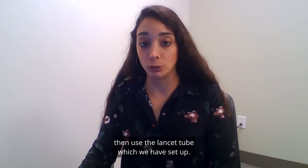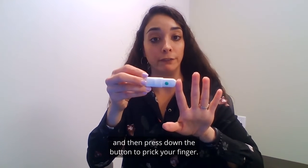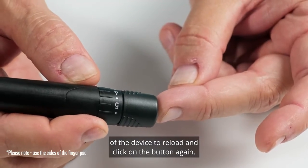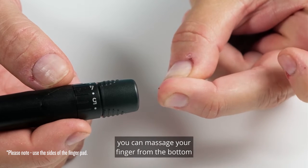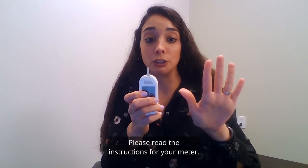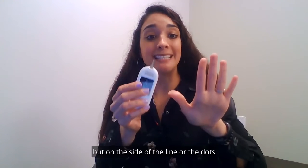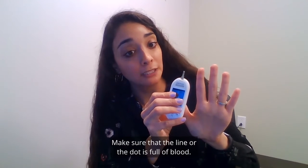Then use the lancing tool which we have set up. Put the tool flush against the finger and then press down the button to prick your finger. If nothing happens, pull on the back of the device to reload and click the button again. If you don't see anything, you can massage your finger from the bottom to the top until you see the drop of blood. Some strips need the blood drop on the front and some need the blood drop on the side — please read the instructions for your meter. Regardless of which one it is, you never put the blood on top but on the side of the line or the dots, which will absorb your drop of blood. Make sure that the line or the dot is full of blood.